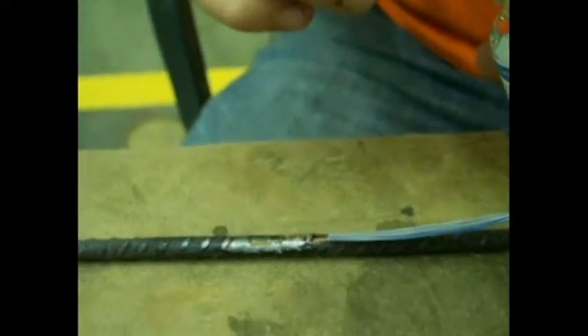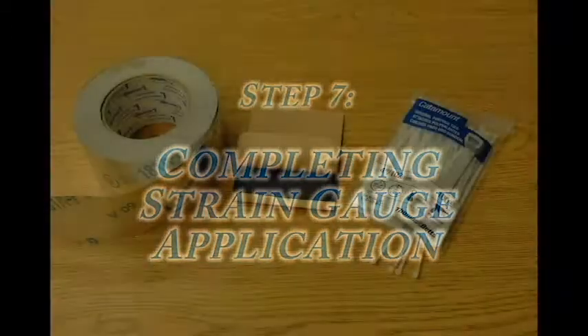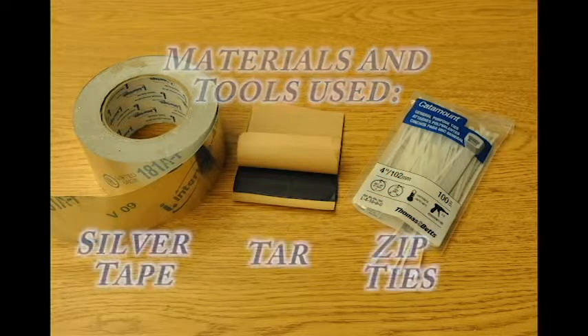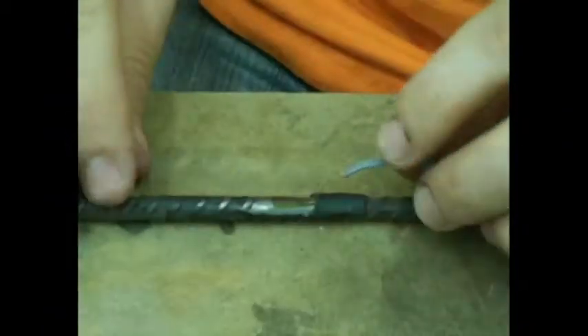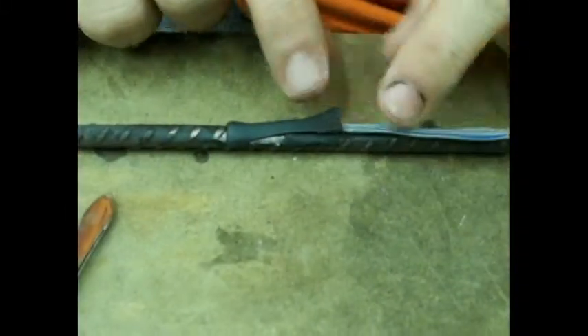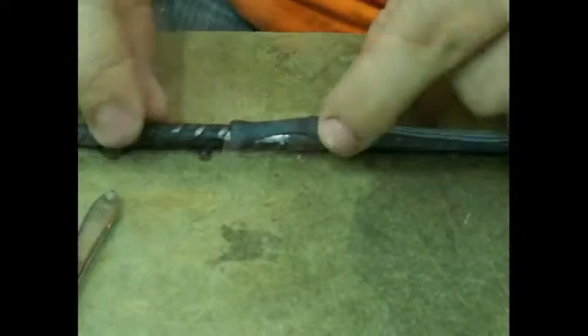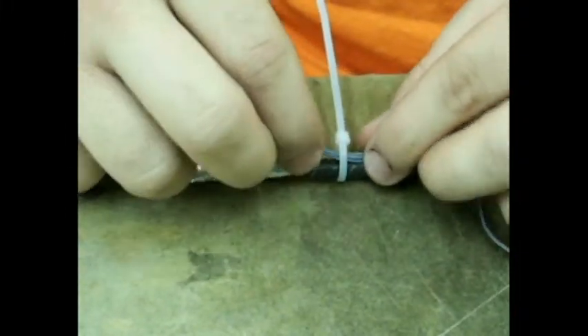Allow approximately 15 to 20 minutes for the epoxy to dry properly.